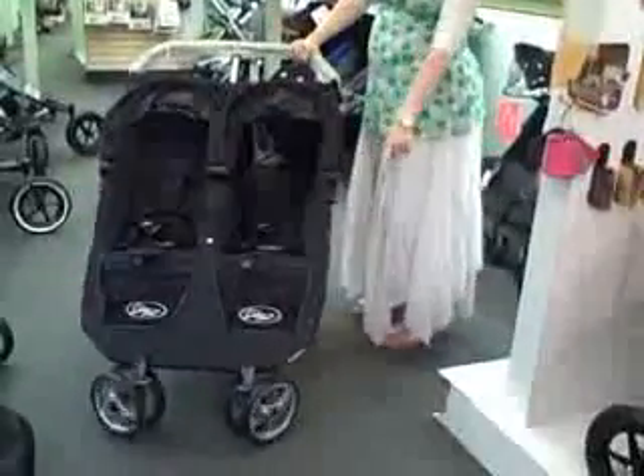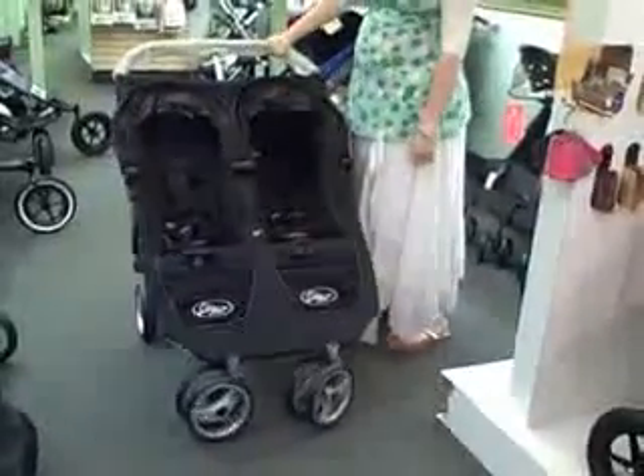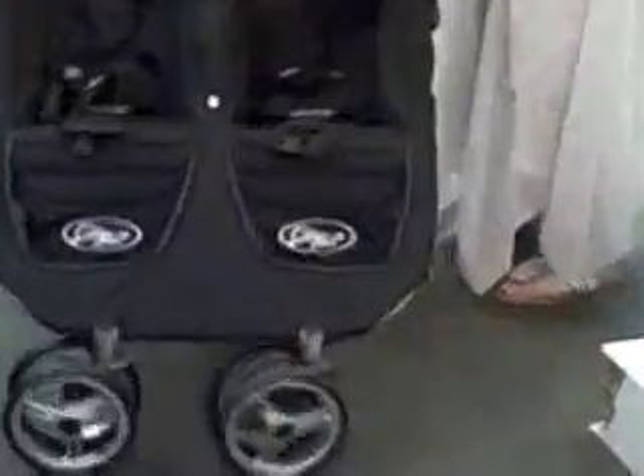The wheels in front are swivel wheels and they also lock in case you are on the boardwalk or want to walk with it.